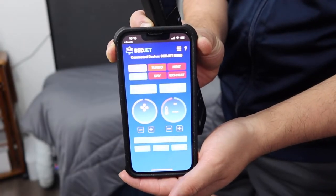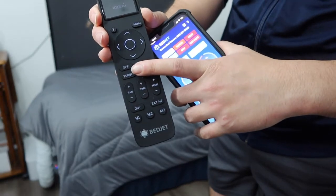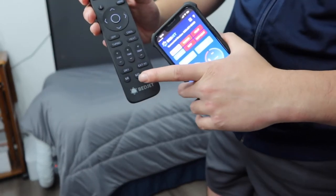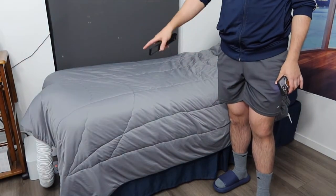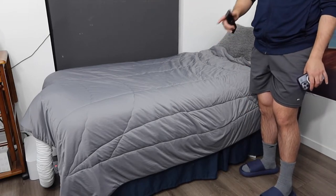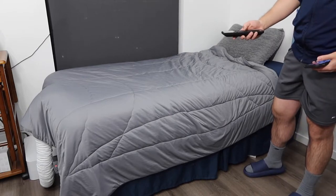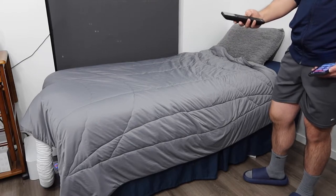I've mainly been using the app, so let me show you what it looks like. When you connect it, the app has basically the same controls as the remote: off, turbo heat, cooling, heat, temperature setting, time setting, fan setting, dry, memory one, memory two, memory three, and more. I also want to mention that the BedJet 3 I have here is designed for a twin size bed or single side. If you have a queen or full size bed, it will only cover one side. If you want to cover both sides, you'd need to get two units — one for each side.